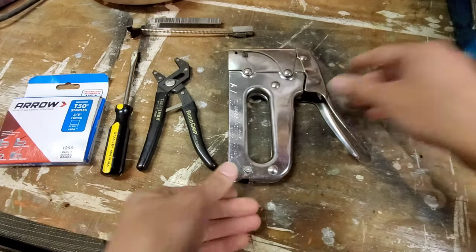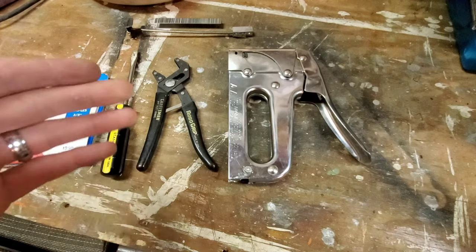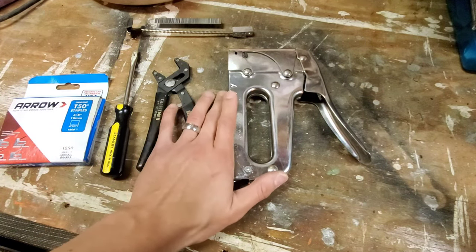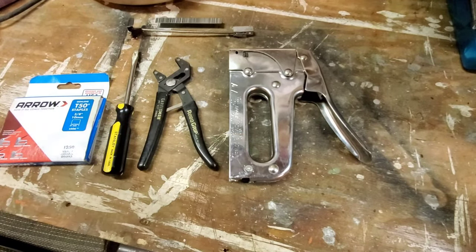There you go — everything should be working as it should. Now you can put your staples in, put your spring back in, and you're good to go. Like I said, fairly simple process, just a little bit confusing for those that have never done it before. If this video helped you out, let me know in the comments. If you enjoyed it, I appreciate a comment and a like — thank you guys.